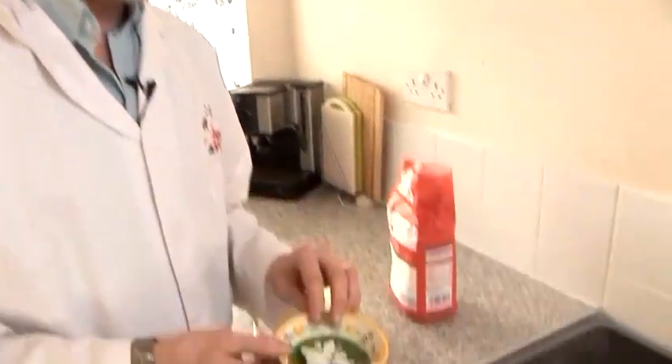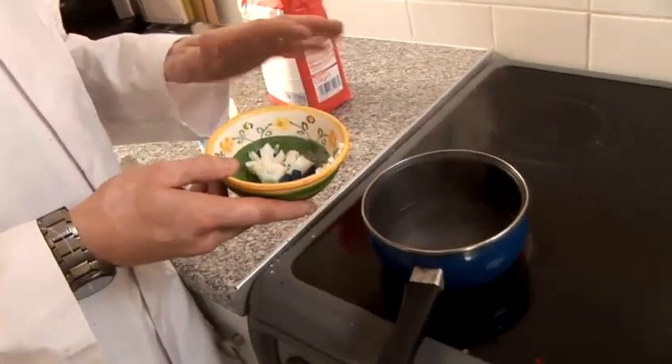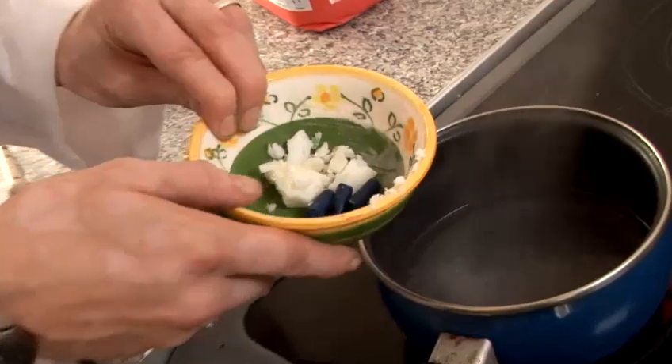Then later, once we've got to the melted stage, we'll be adding our petroleum jelly. So now we're going to be finishing off the preparation of our plasticine. As I said before, this is a kind of generic one, but we are using blue in this case.